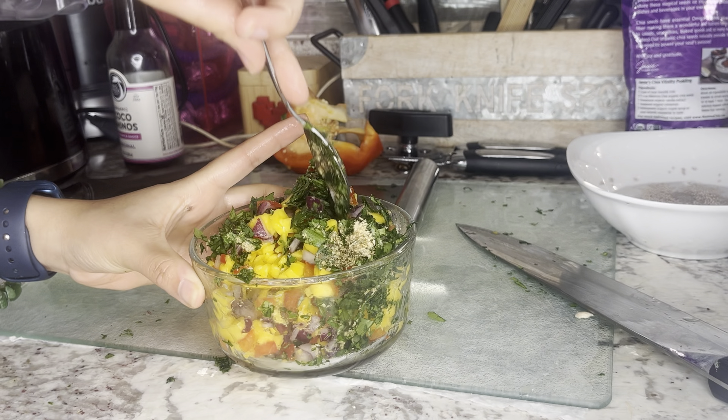I recommend using gloves if you don't like certain textures, but I'm more of a hands-on type of chef. Heat up a pan with a little bit of oil of your choice and sauté the patties. I added on some vegan cheese — I use the brand Good PLANeT because it actually melts. I'd recommend putting the cheese down in the pan first and then placing the patty on top, as it's an easier process and doesn't stick as much.